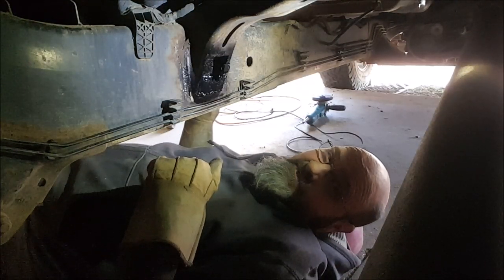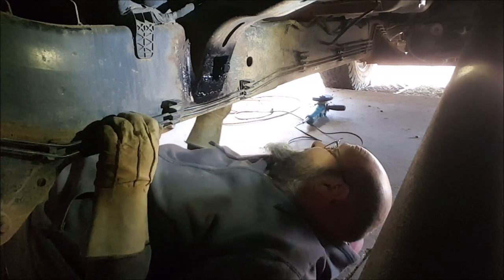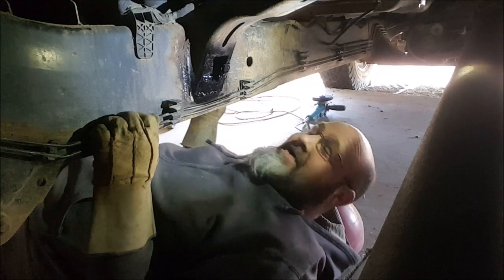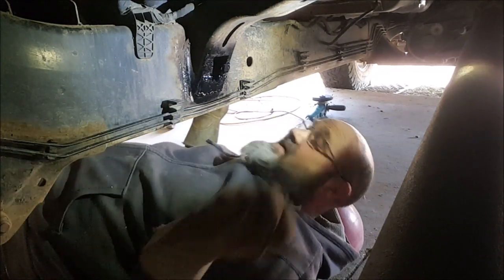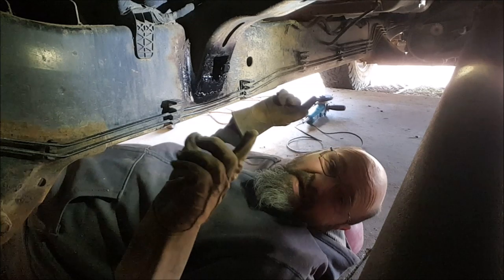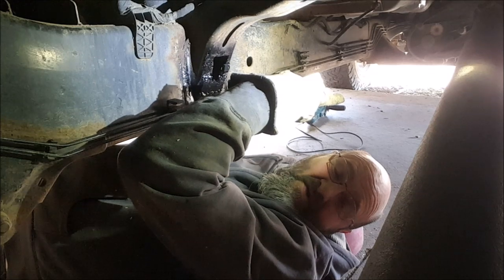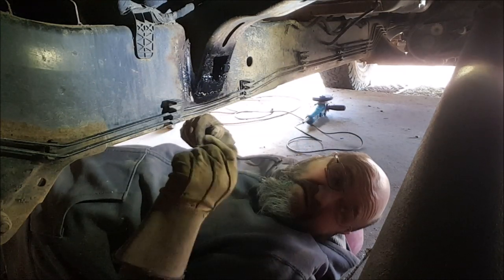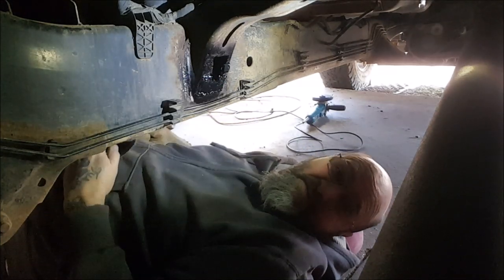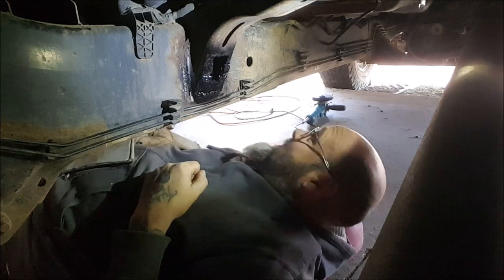Redneck engineering at its finest - you do what you gotta do. I suppose I could have taken it in but they were gonna charge me for it and I don't have the money for it. I really do think I had to pull the truck in further with the wheels up on the concrete rather than outside the door, because it was a little more difficult this time. Now I have to put that bomb back in and get this all buttoned up.